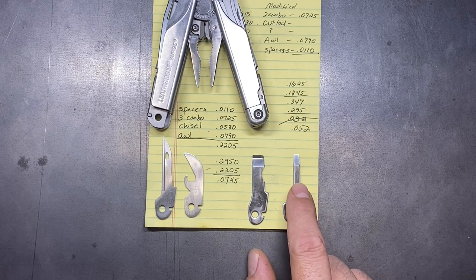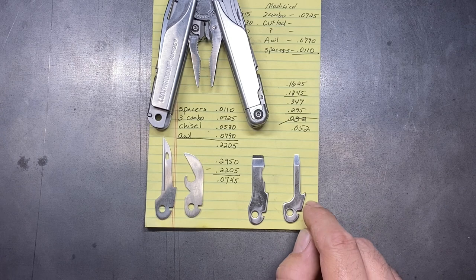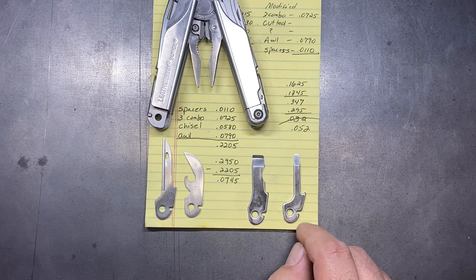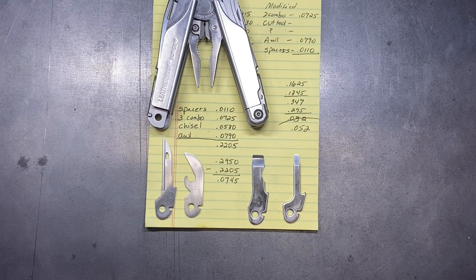So first we have to take this implement and get it sanded down — I'm going to spare you the sanding process for this one. I'm going to be bringing this one down from 0.0915 inches down to the target measurement of 0.0745 inches. That will allow us to get all the implements back in place as well as the spacer washers I intend to use in between them. Let me get started, and when we come back we'll put everything back in the tool.